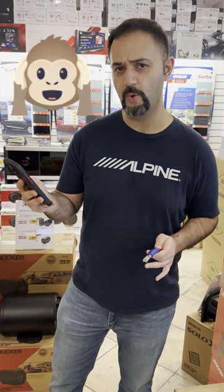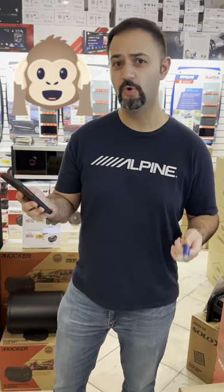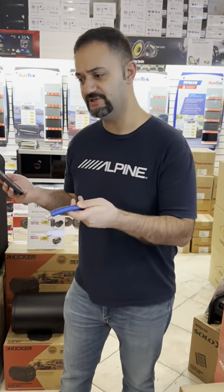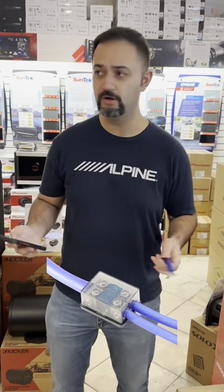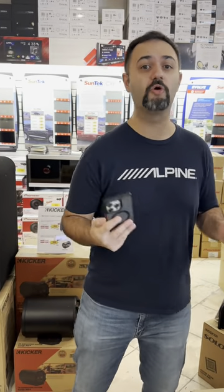So I got a very alarming question the other day. A guy asked: will a zero gauge to a distribution block split to two four gauge damage the car? Apparently he'd been told by every car audio shop around that it would cause some sort of damage — but they couldn't be specific or explain exactly what kind of damage. All I said was: when you hear this, don't just walk away, run away.